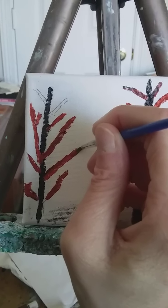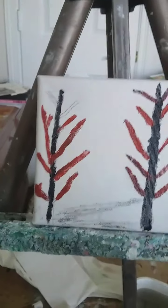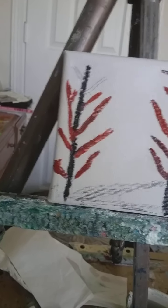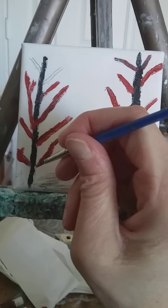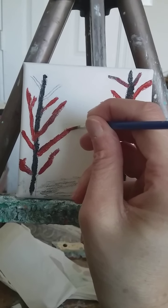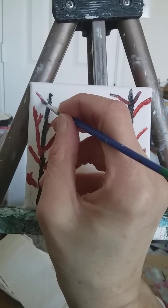The canvas I'm using is a very small canvas — I would think maybe it's like a four by four. It's not the kind of canvas I usually paint on, but I have many, many years of experience in painting, so I know a lot about canvases and such.